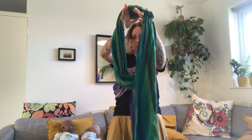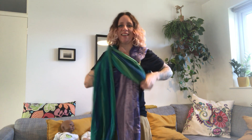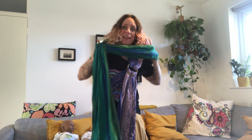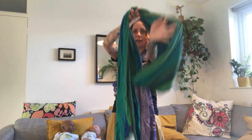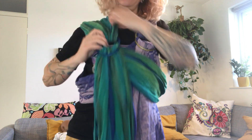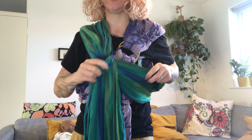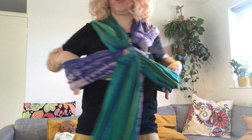Bring the second sling over your shoulder. Hold the rings on one arm, then the other arm goes through, and the rings will go on that shoulder. Tighten a little bit and bring the rings roughly together — just enough room, maybe a little bit higher up.